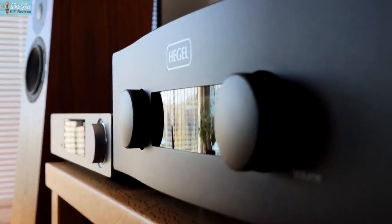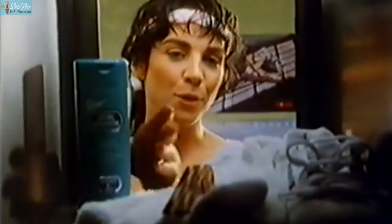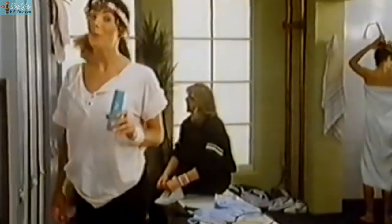My Hegel H390 that I'm using for this review uses the same remote code as the CXN's remote. You can use the remote's up and down volume buttons without needing the Hegel remote separately — total bonus, and looking great.